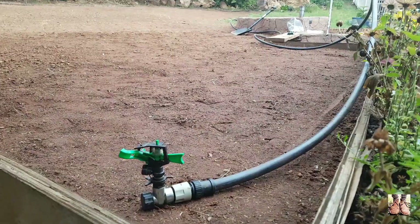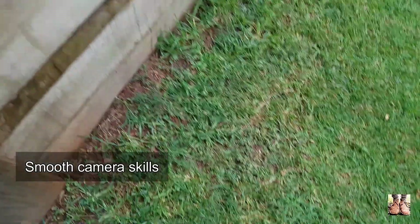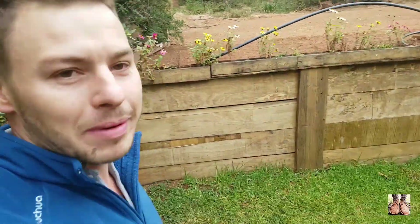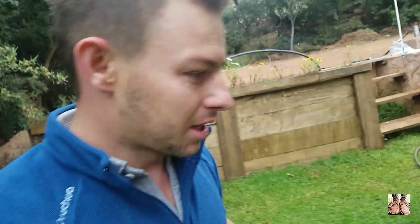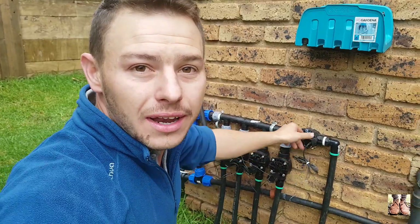As you can see here, we're all done. I've also connected the other one. I'm all done and I'm just going to go to my irrigation controller to see whether it switches on and how it performs.